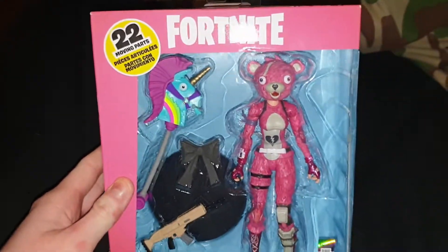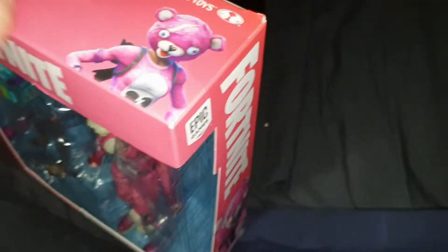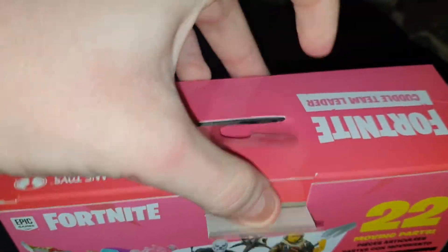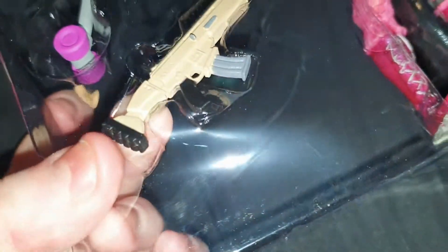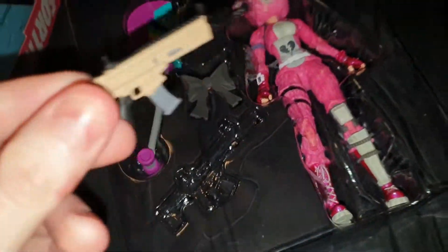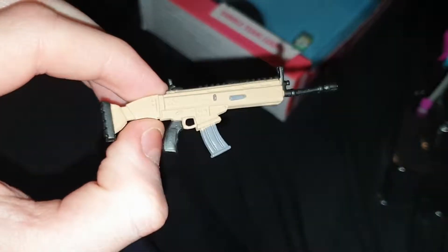I've kind of gotten no choice but to film on my bed right now because it's very loud in my house, as you can probably hear. There are two stickers on the sides of the box, and obviously if I can help it I want to make sure that I don't damage the box.